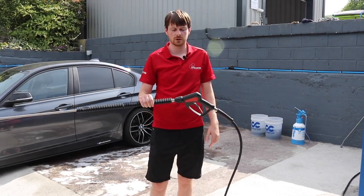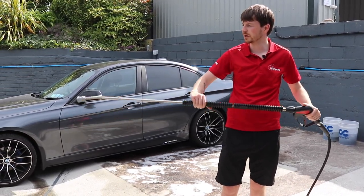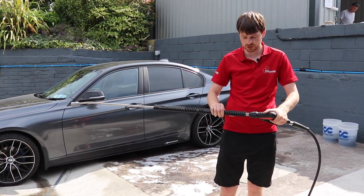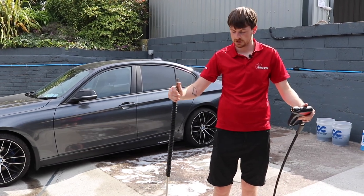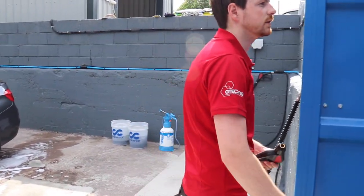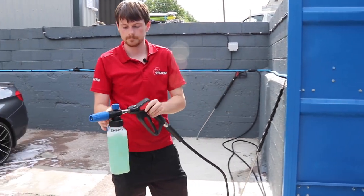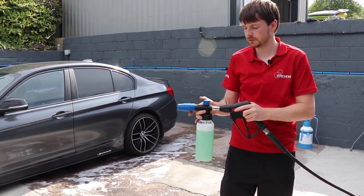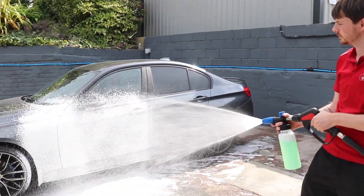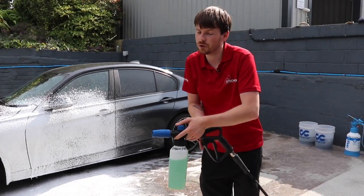At the other end of the hose you have the QR quick release trigger - what we call the QR gun - and your 1.5-metre rinse lance with a bend. The big thing about this and why we like putting these in so much is the quick release. If you're in the middle of a wash and you want to quickly transition from the rinse lance to your foam lance, it is literally as simple as that.